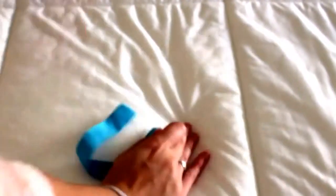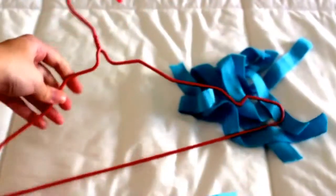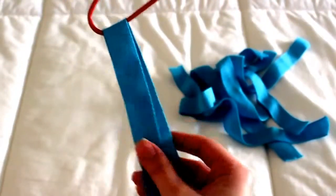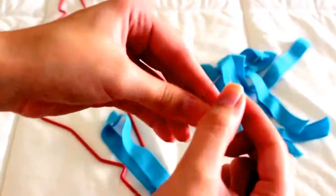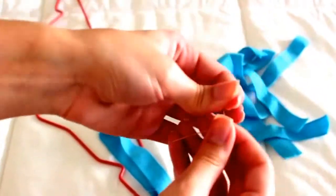Now that we have the circle ready, we are going to need the needle and the thread so we can sew it together. Grab your hanger and put the strap inside of it, and now you can sew. You will need to put the thread inside of the needle.